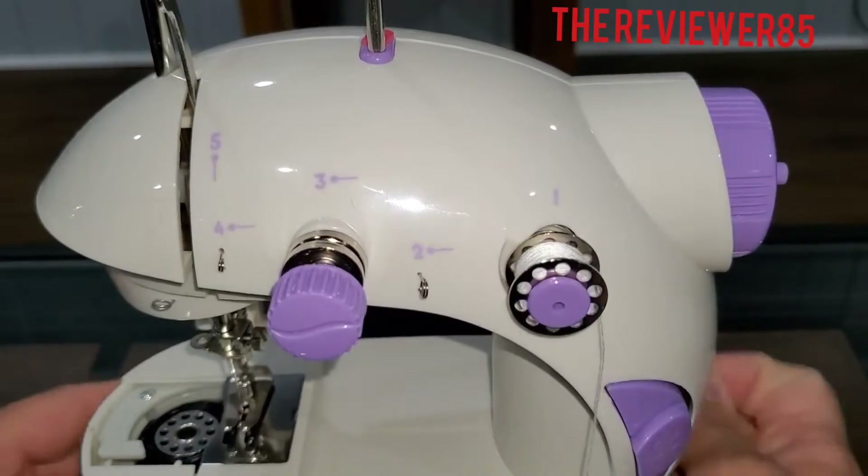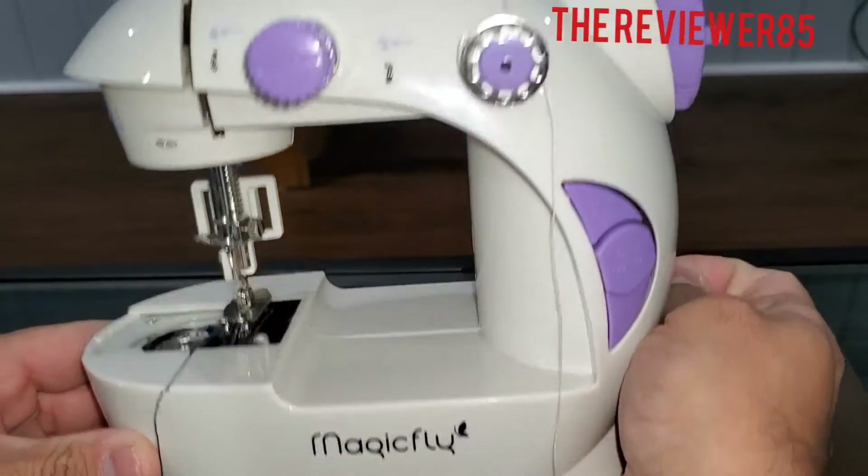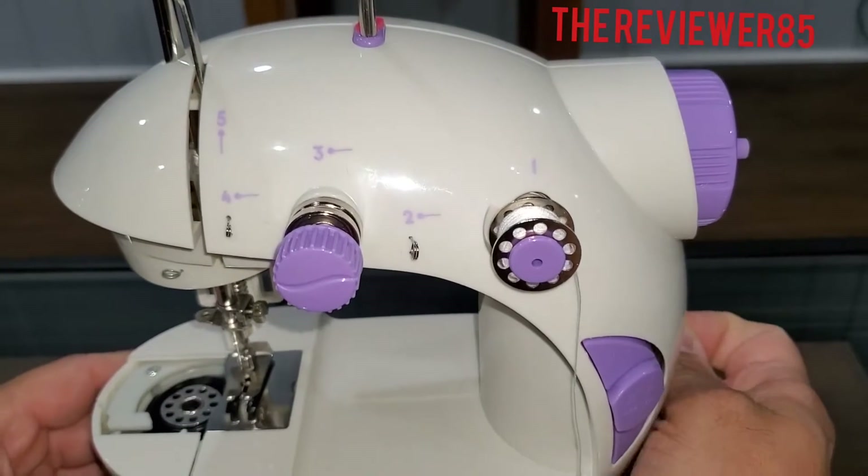Hey, what's up guys? So if you have the Magic Fly mini sewing machine,